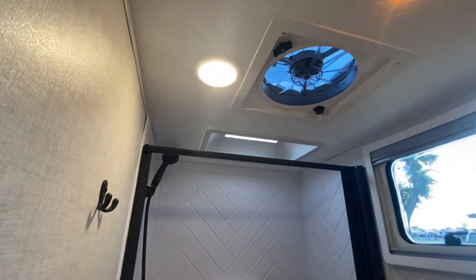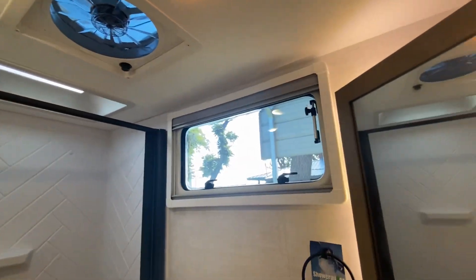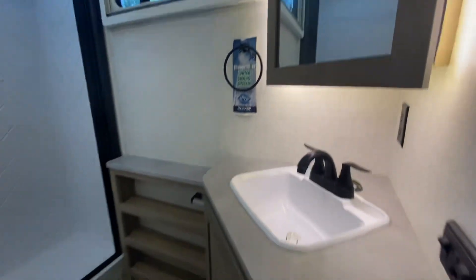Porcelain toilet — nice, large. Shower stall window. Accent lighting. Everything you need.